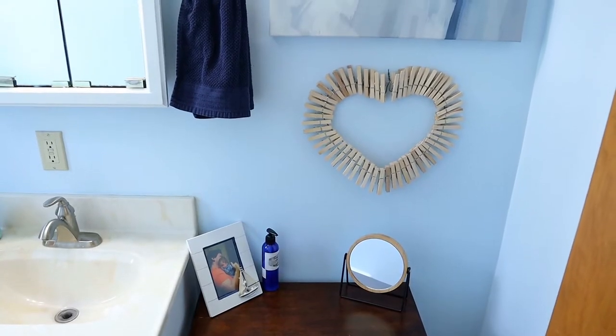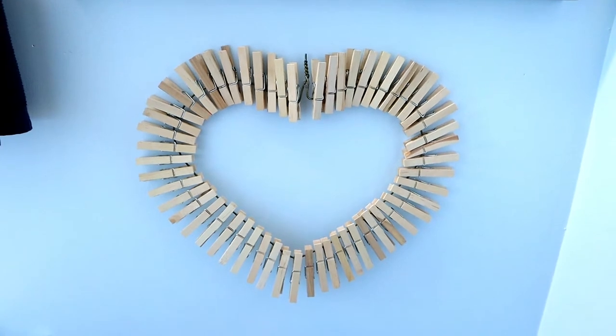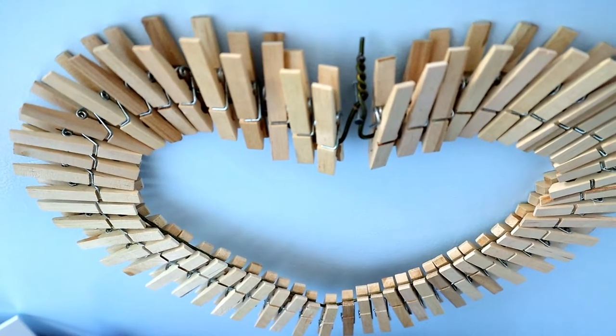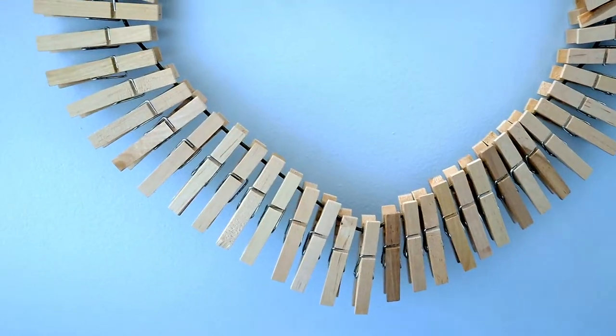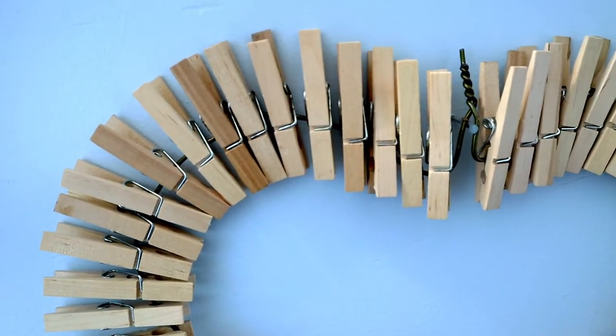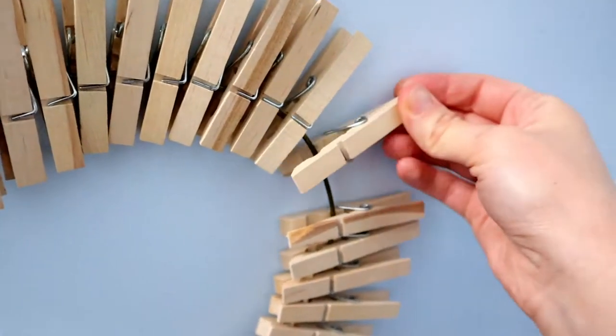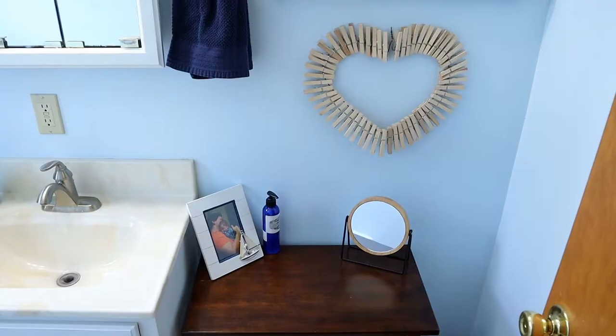I put together this beautiful clothespin heart and it's really easy to make. All you need is a clothes hanger and some clothespins — and it has to be a metal clothes hanger specifically. You have to manipulate the hanger into the shape of a heart, which I admit took me a little bit to get there. It's kind of difficult but once you got it, you got it. Then you just add on the clothespins one by one until it makes this simple but gorgeous heart.